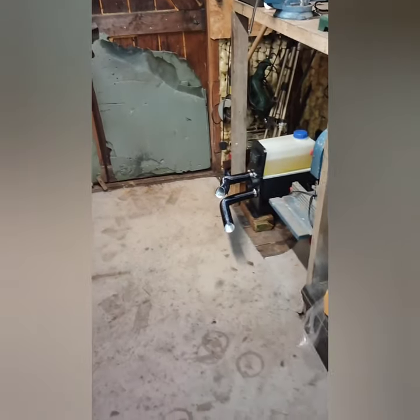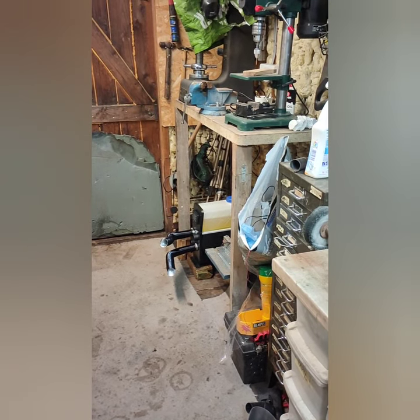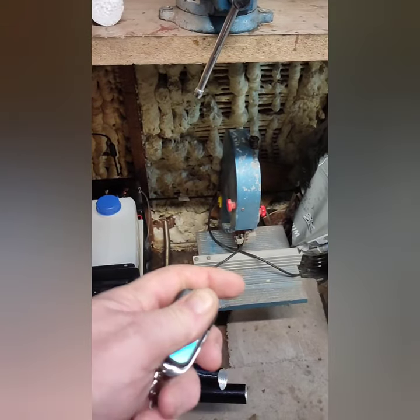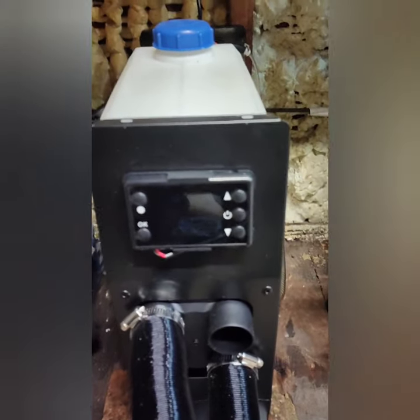I'll probably do a review of this if anyone's interested — let me know. Coming back here, you're about four to five feet away, it's very quiet, and it is lovely and toasty in here. You get a little remote control as well — what's not to love? Anyway, take care.